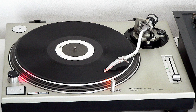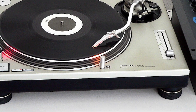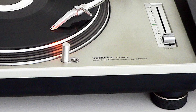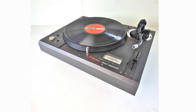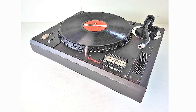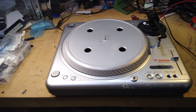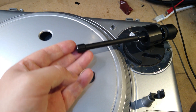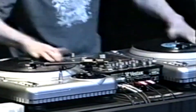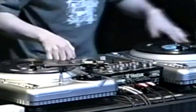Chances are, even the non-DJs in my audience know what a turntable is, even if they've never actually used one. You may even have heard of the Technics SL-1200, which was for 30 years the undisputed king of DJ turntables. But the company that came closest to toppling Technics' crown was Vestax with their PDX range. After a few slightly ropey attempts in the late 90s, Vestax really hit their stride in the 2000s with the PDX-2000, which was by all accounts a fantastic turntable — a huge pitch range, a strong motor with loads of torque, and a straight tonearm. They quickly became a favourite of scratch DJs especially, and were a very common sight at DJ battles.